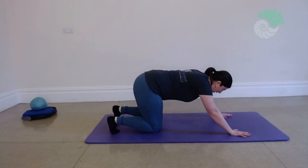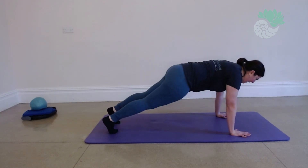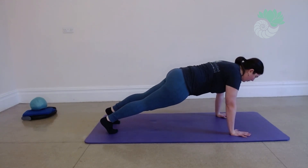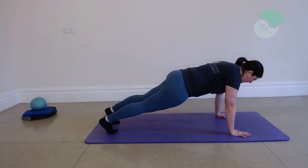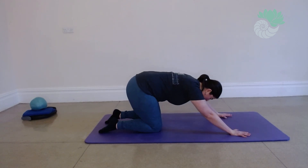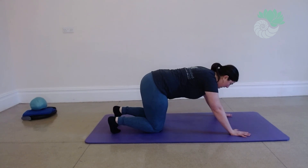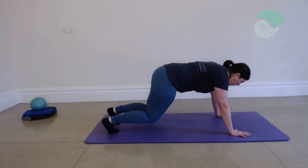And again. Breathe in to engage, breathe out to hover, breathe in to hold, breathing out. Come back. Have a stretch. And again, breathe in to engage, breathe out to hover, breathe in to hold, breathe out.